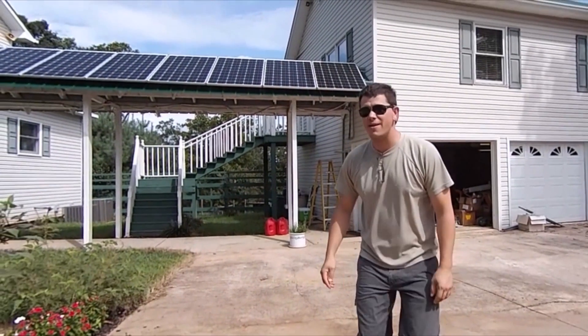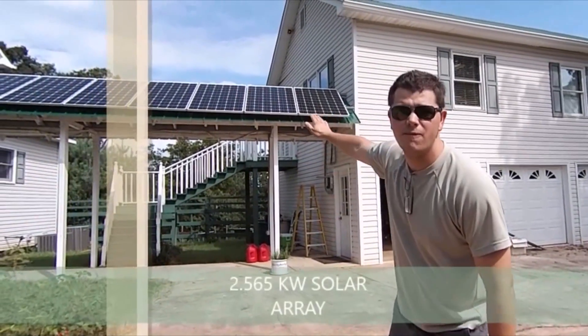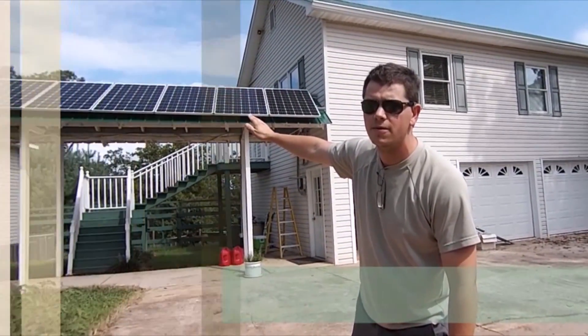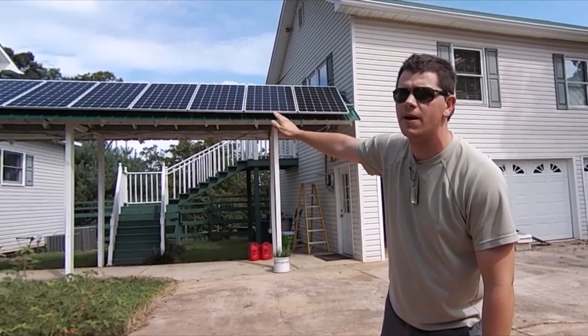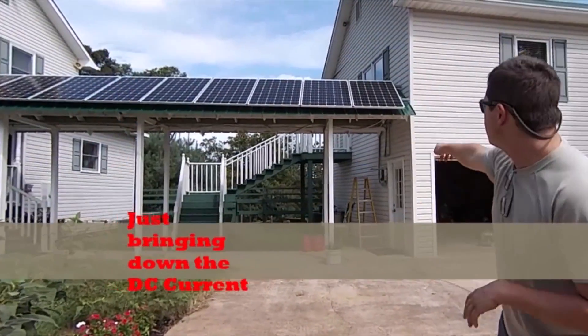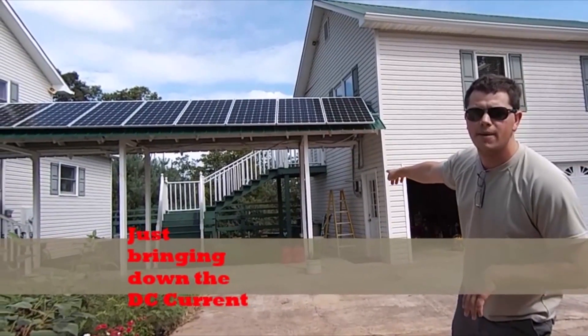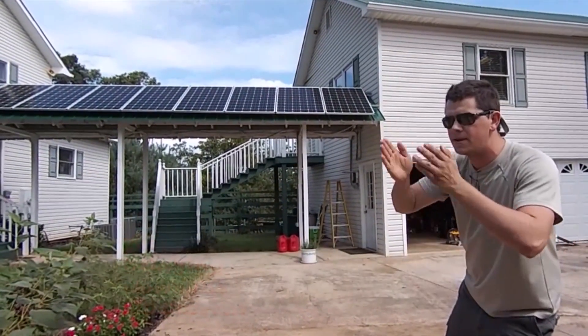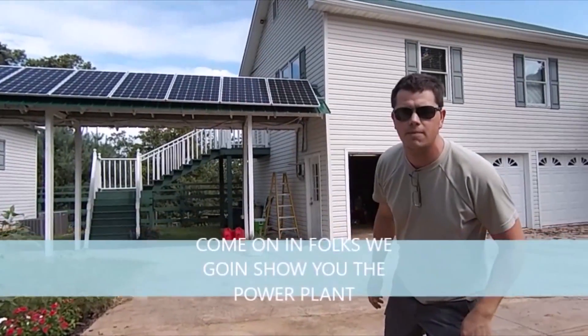Folks, this is Johnny Valentine. I'm out here in a remote location with my 2.565kW solar array, comprised of 285-watt panels — nine of them. She's just bringing down the DC current. Over there in the corner we've got our combiner box — it's an MMPV6 Midnight combiner — just pumping down the power. Come on in folks, I'm going to show you the power plant.